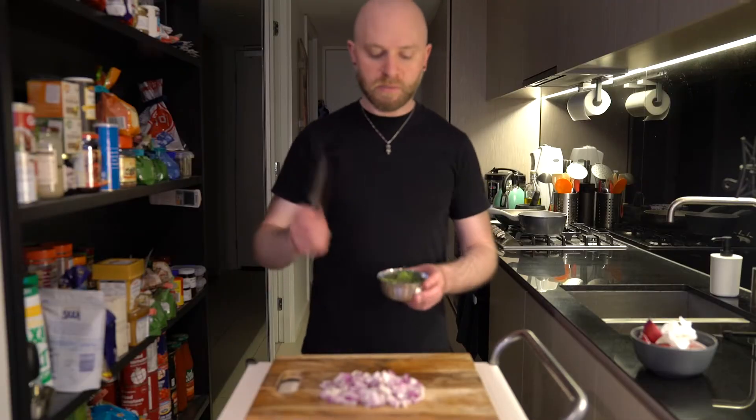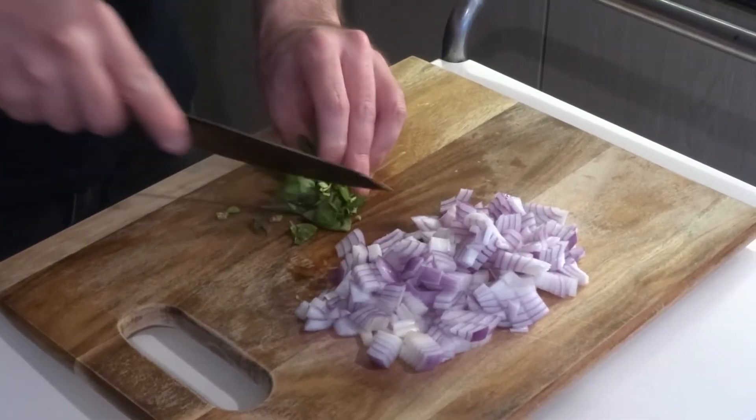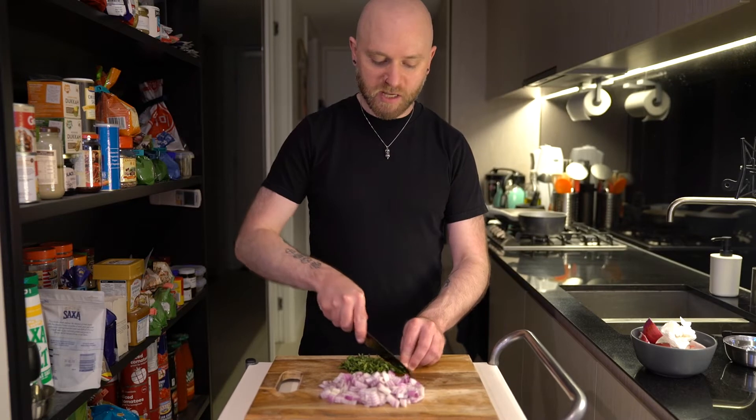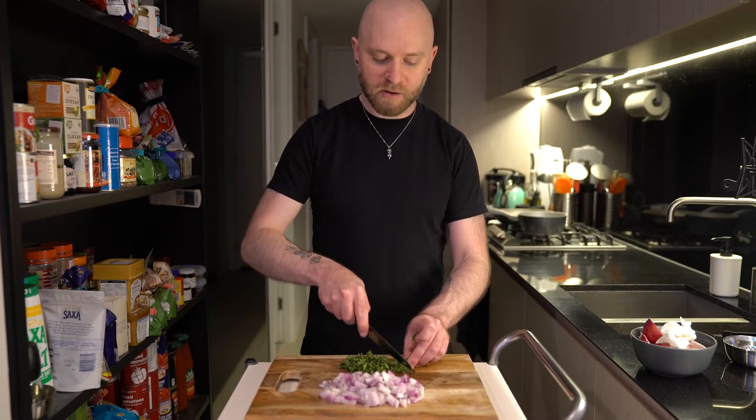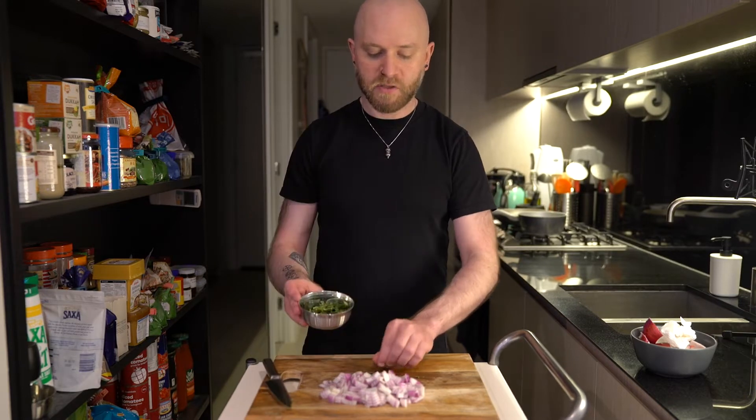That's the onion done so I'm just going to give the basil a rough chop. This is just leftover basil that I had from the meatball episode. It does not last very long in Australia's climate — I've never had basil wilt as quickly back in the United States. So this is a good recipe if you just want to use up some leftover herbs.